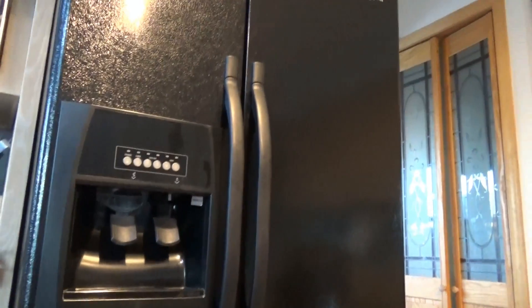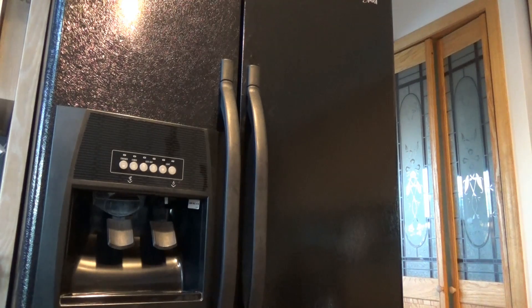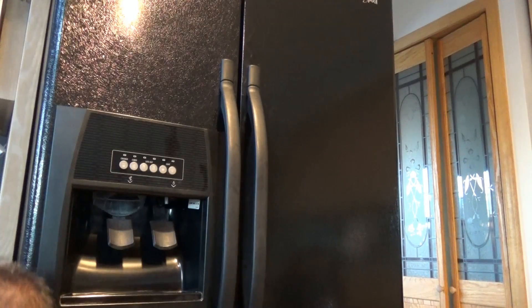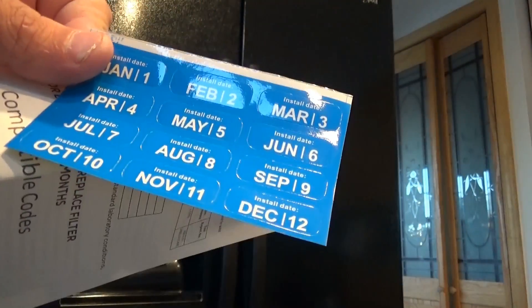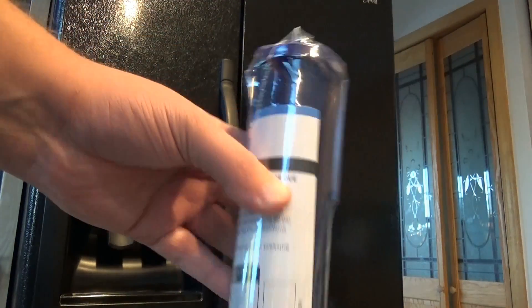So we're going to open up the box here. This isn't any fancy refrigerator — we got destroyed by Sandy, so we just needed a refrigerator and put this one in. They give you a data sheet with this filter, and they also give you some stickers to indicate when you put this in. You can throw one of those on there. So this is how it comes — we're simply going to open this.